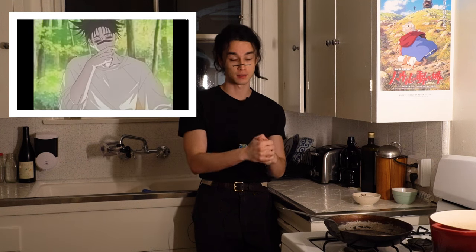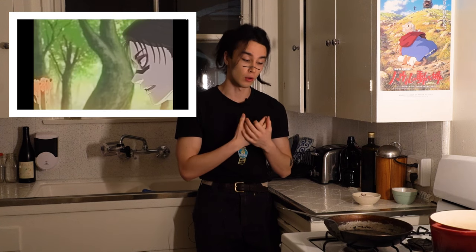Hey you guys, today we're making Choso's pasta. At the core of his character, he is a loving older brother, which is sometimes how I perceive myself. I have a little brother and I love him dearly.